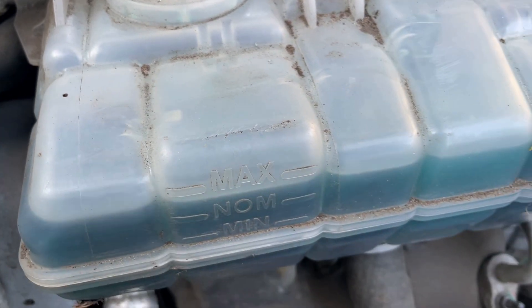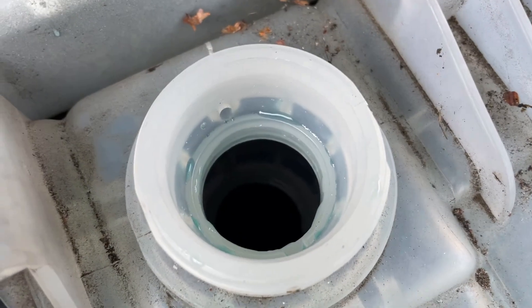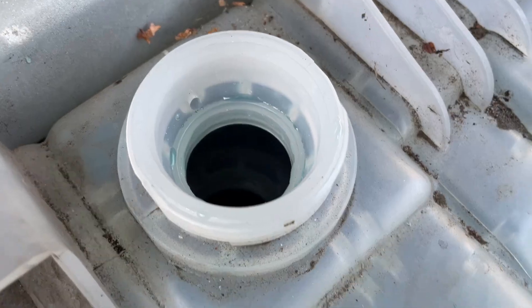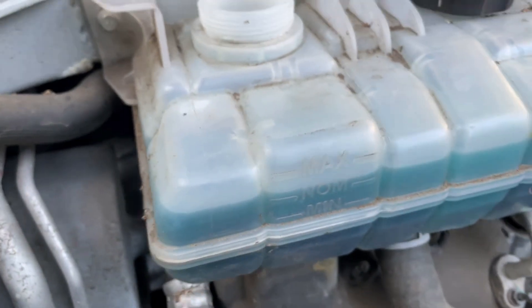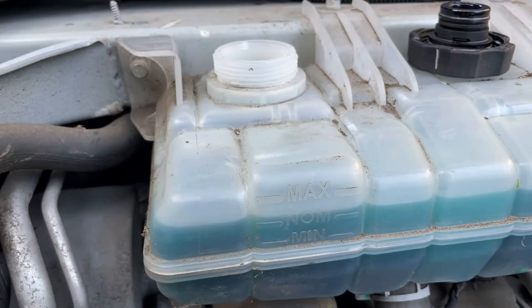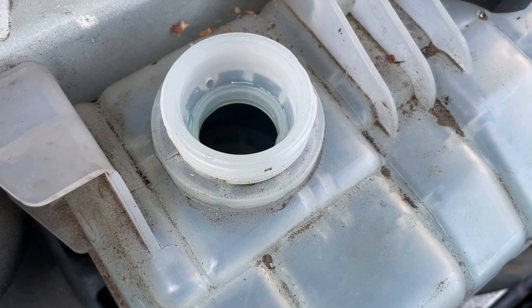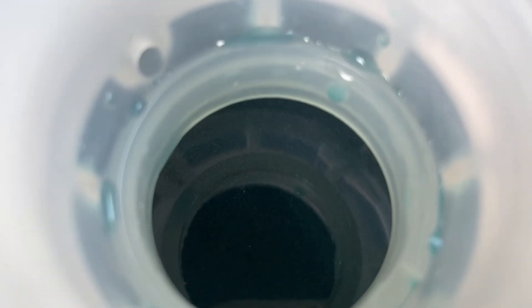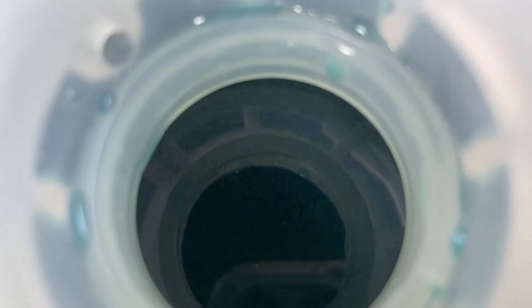We'll leave that going for 15 minutes — hopefully that will purge all of the air out of the system. You can certainly hear it doing various things. I'm going to top it back up to max. As you can see there is movement in there — you can see very fine bubbles, so this seems to be doing something.